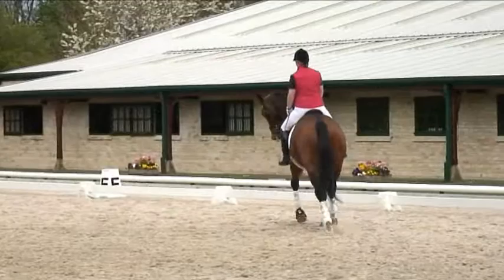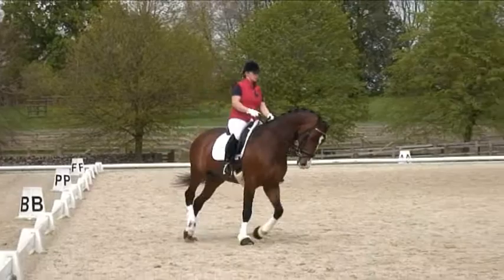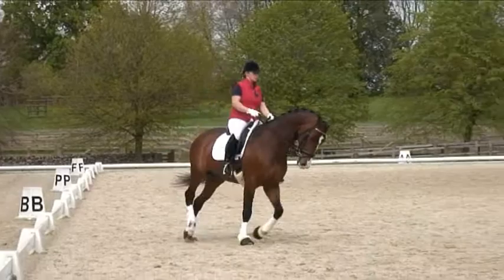And this time when you go into canter, try not to let him speed up — try and just have him a fraction quieter and keep that quieter feeling as you go into canter. A little bit more give on the inside rein when you go into canter, so he doesn't block his own inside shoulder with his own neck.